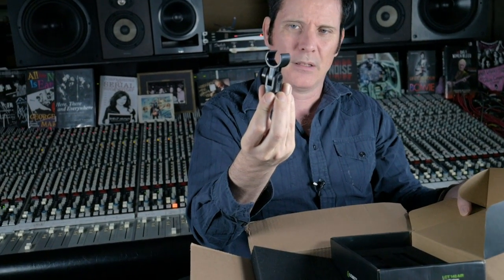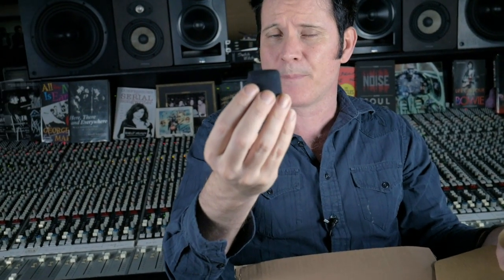The fact that it shares the same capsule as the 140 is pretty fantastic. Of course it comes with a clip, which is always nice — you don't have to buy that separately. And of course a pop screen, which is rather nice. We have a pair of those.